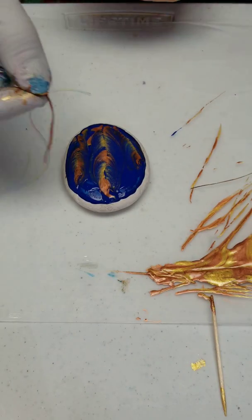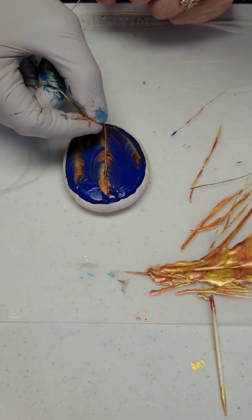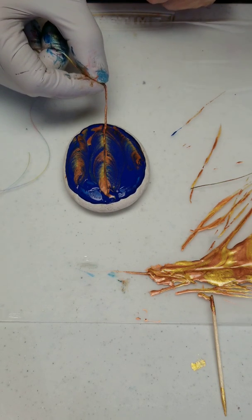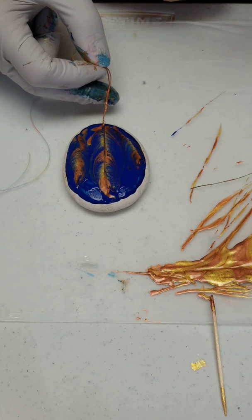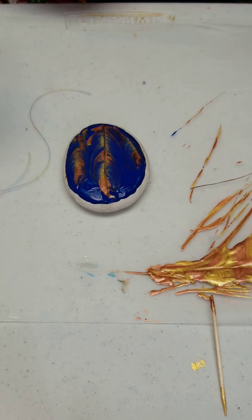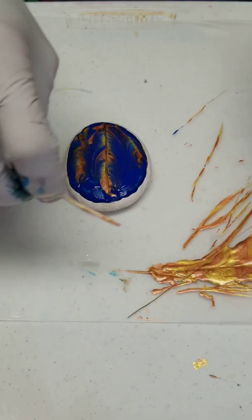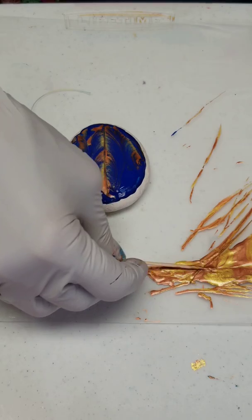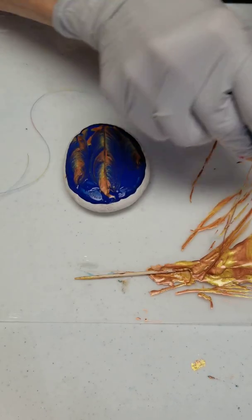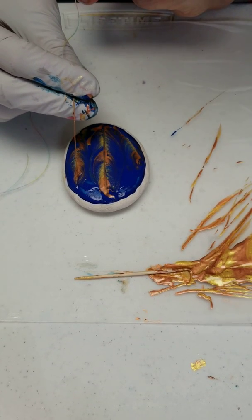I'm going to go through the middle one first, and then the other two. This thread's starting to kind of fray apart because it's had so much time sitting there getting fat. So this one's thinner, and I've got the other two that are kind of the smaller feathers.